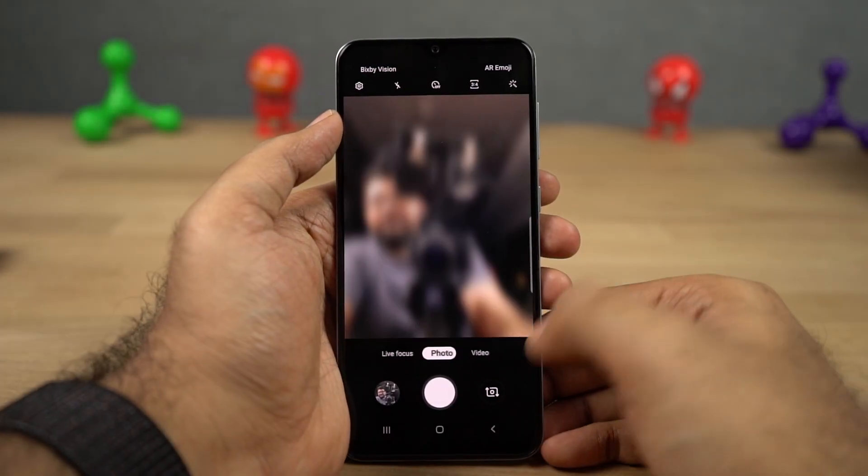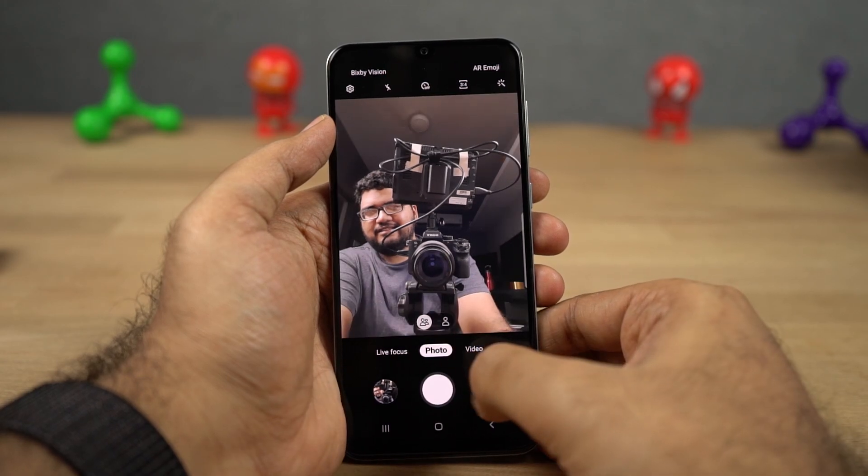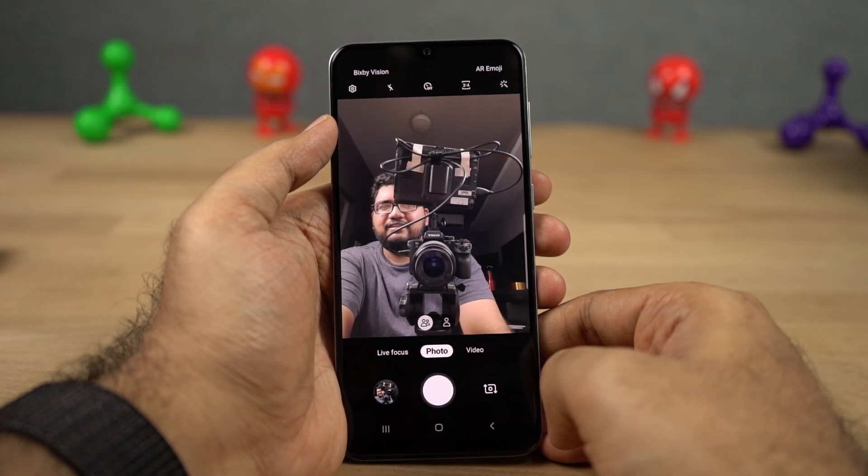Next we have wide angle selfie. The front camera on this phone has a wide angle lens, but by default it crops it to give you a regular size selfie. If you want a much wider selfie, you can get it with just a click of a button.